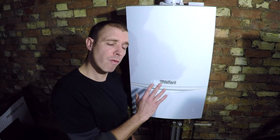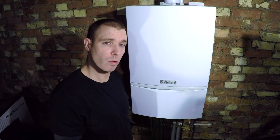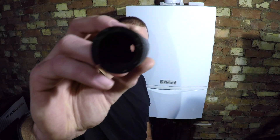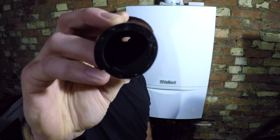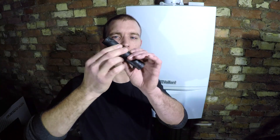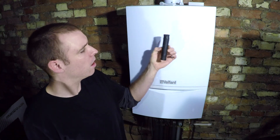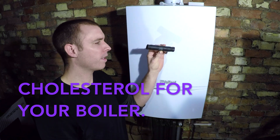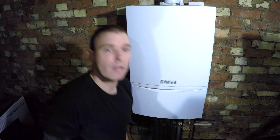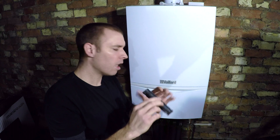There are a couple of things I'm going to check before I get into trying to descale it. I've got one here to show you out of another boiler - that's a rubber pipe. Debris builds up on them on the inside and restricts the flow, so your heating will probably work fine but your hot water will not. The first thing I'm going to do is remove the copper pipe that attaches to this and check if it's blocked.